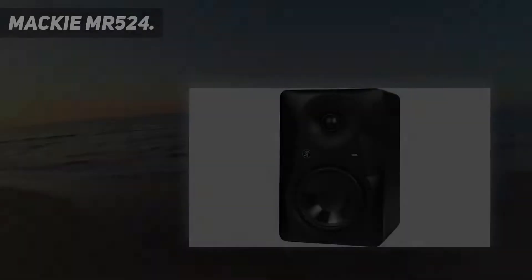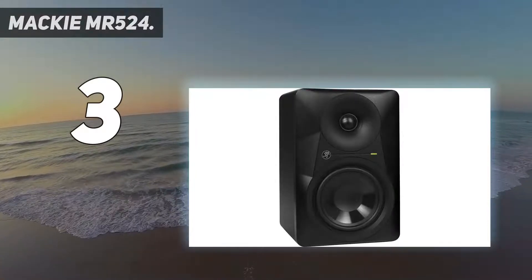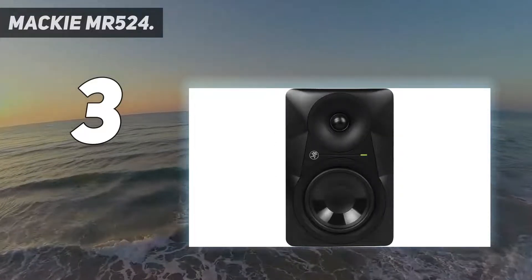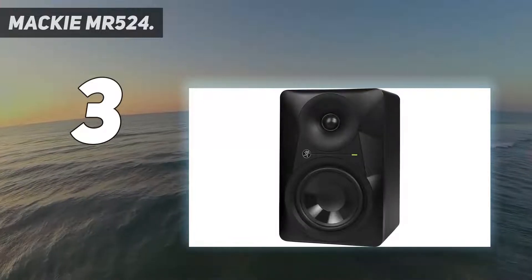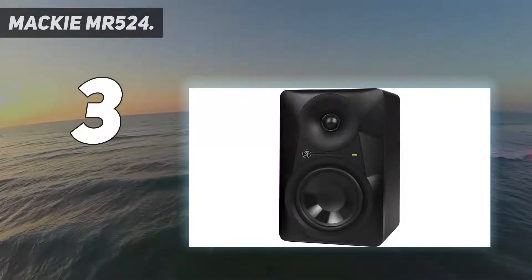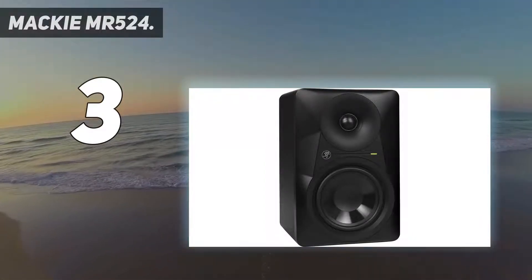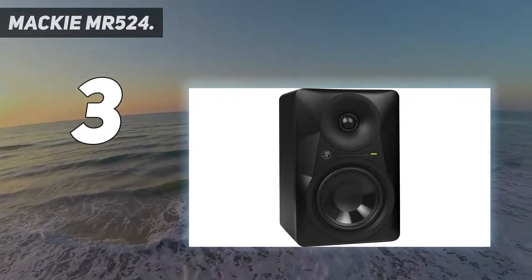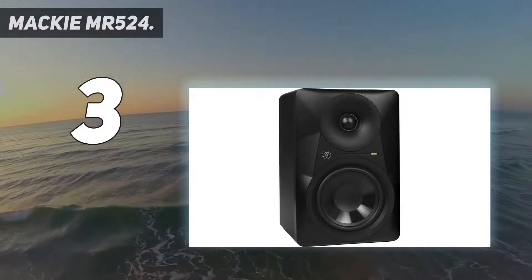At number three: the Makie MR524. The design of the Makie MR524 five-inch studio monitors uses Makie's logarithmic waveguide technology to create ultra-wide dispersion for better stereo imaging and a larger sweet spot. The one-inch silk dome tweeter has a quick transient response time, providing detail and vocal precision for high-end frequencies. The tweeter pairs nicely with the five-inch polypropylene woofers that deliver a dynamic sound, drawing from Makie's extensive studio monitor design experience.